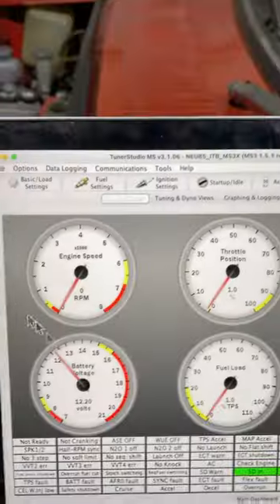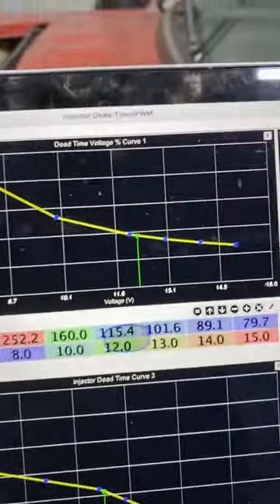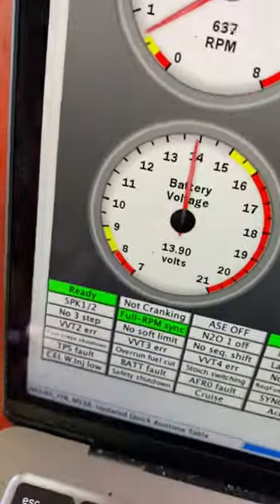The ECU is now using the correct dead time for my injector. It's always good to check any calibration or changes you make with the engine running. I ran mine and got about 1% difference, which was pretty good, so I'm all set to go.